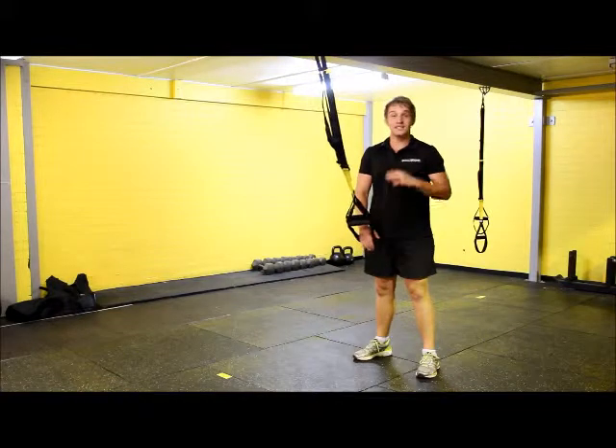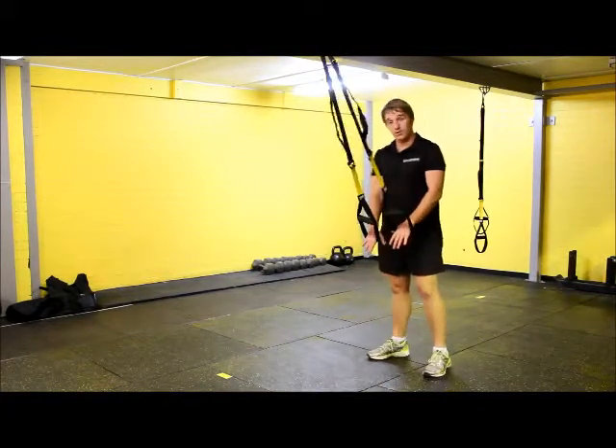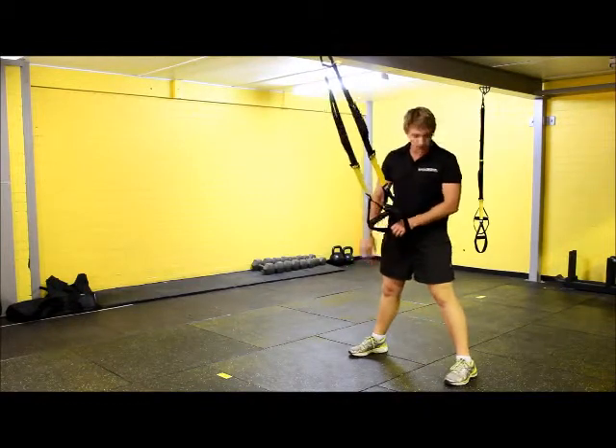We're going for our TRX split hinge. We're going to place both of our hands through the foot loops and go a nice wide stance — a little bit over shoulder width apart.